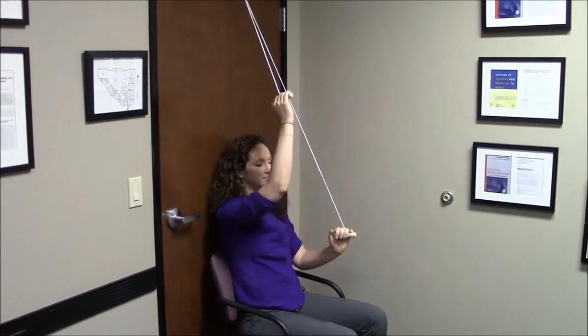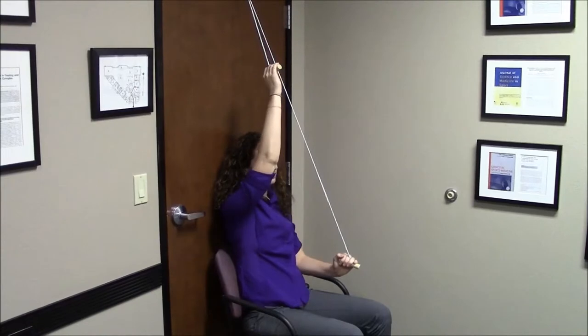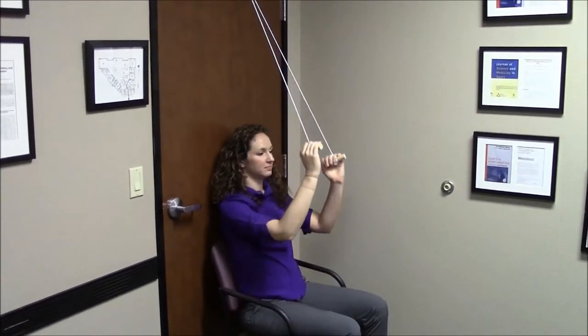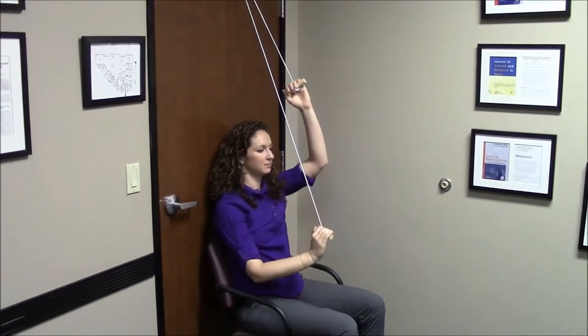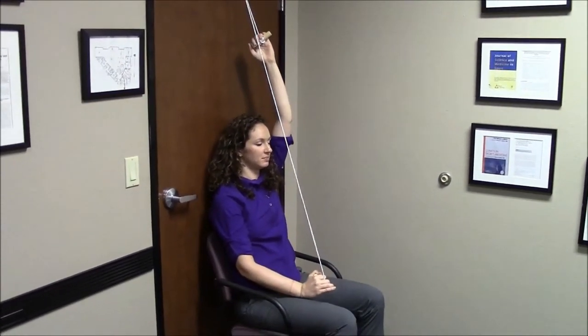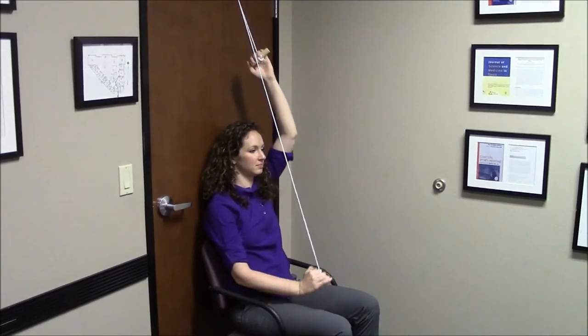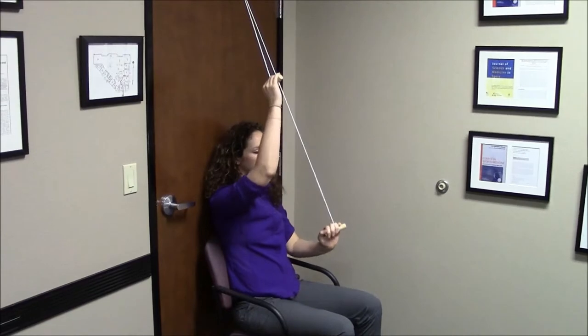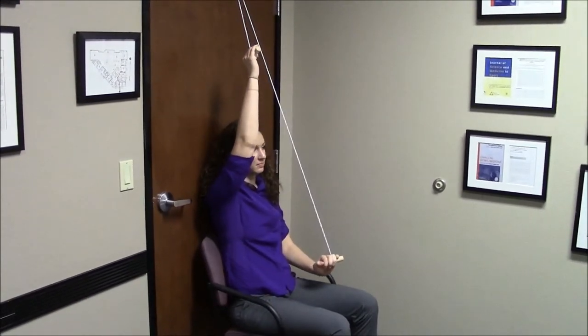As you progress in your range of motion with the pulley, face with your back towards the door to increase the range of motion performed during the pulley exercise. As you see in this video, pause at the top of the range of motion with your injured arm to optimize the amount of stretching in your shoulder.